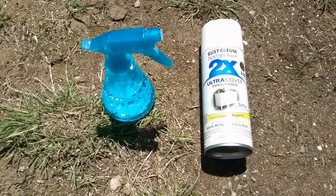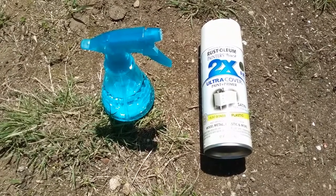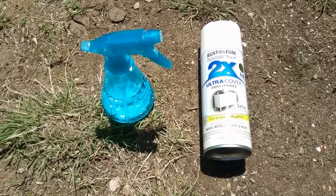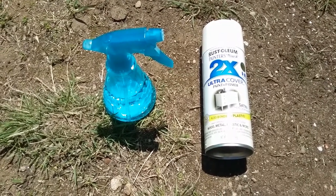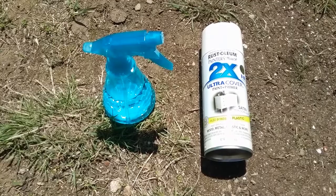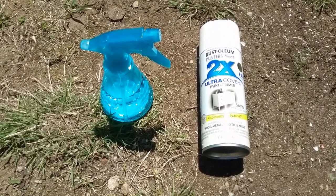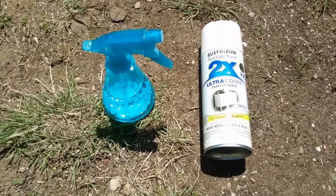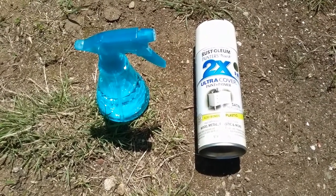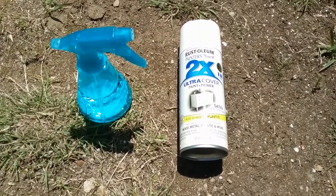Usually when you do a crackle antique finish, it's done where the base coat is not completely dry and then you add another paint layer on top, and that causes it to crackle and look antique. Because the gray I sprayed is already completely dry, I'm going to do something different: take a squirt bottle of water, spray down the hope chest, and then spray the paint while the water is still on the surface to try to get the crackle effect.